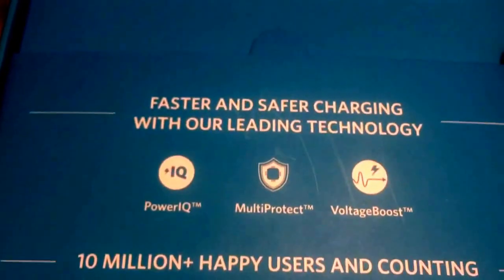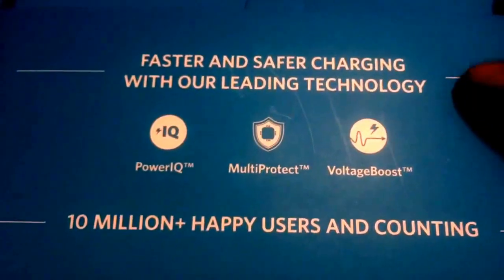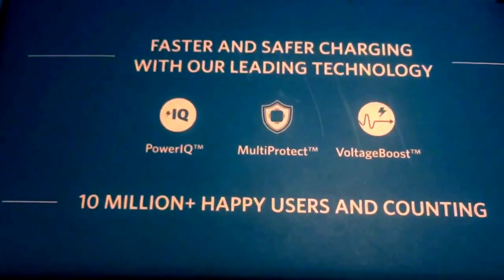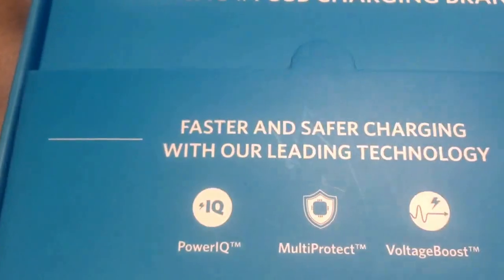Faster and safer charging with their leading technology: PowerIQ, Multi-Protect, Voltage Boost, 10 million plus happy users and counting — and of course I am one of those happy users — and America's number one USB charging brand.